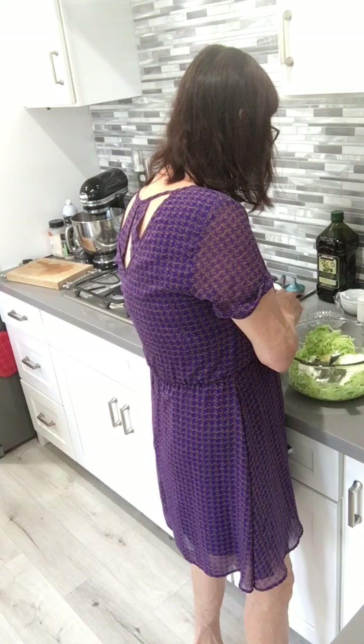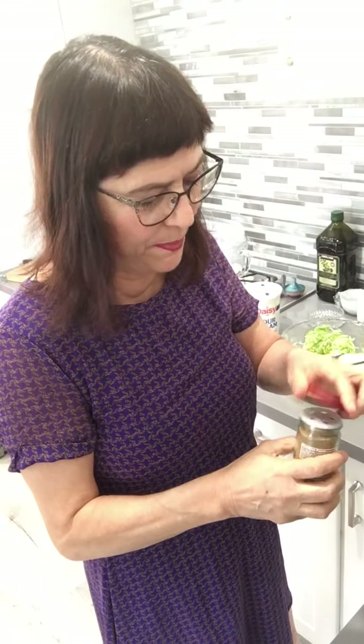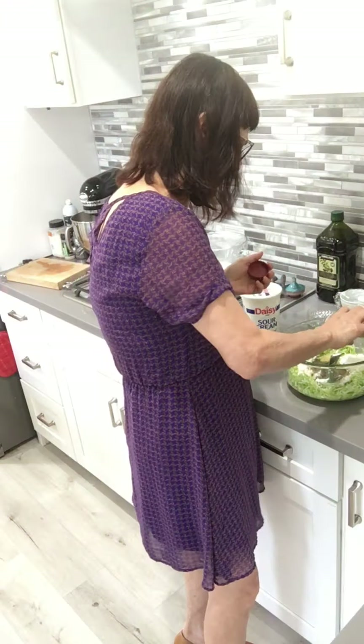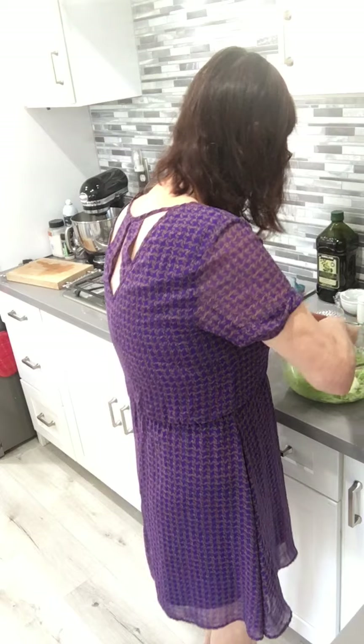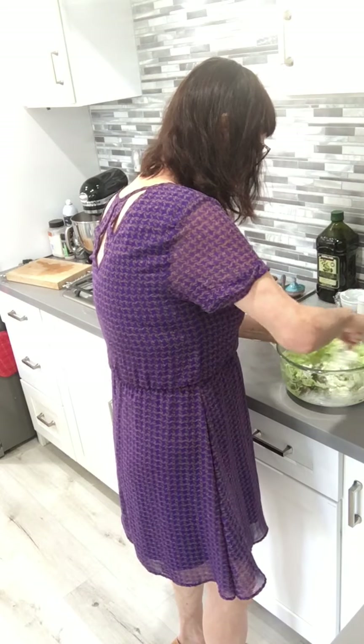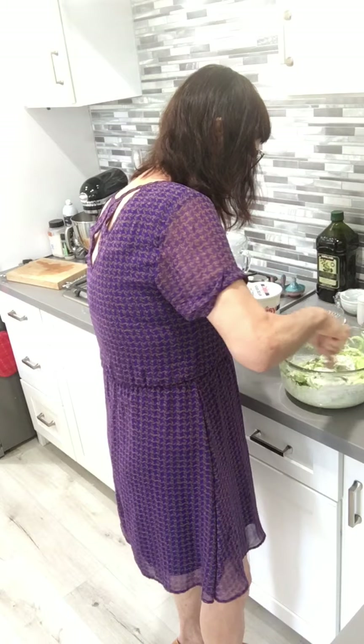For an extra kick, I like to put in coriander — this is my favorite spice. It's not in the traditional recipe, but I'm going to add some. Coriander is really from the seed of the cilantro plant. After I put all that in, I'm going to stir it all together.